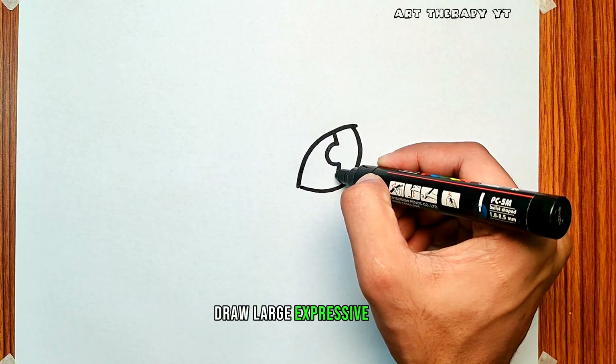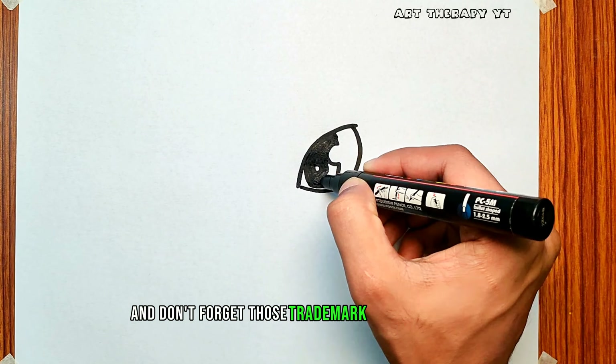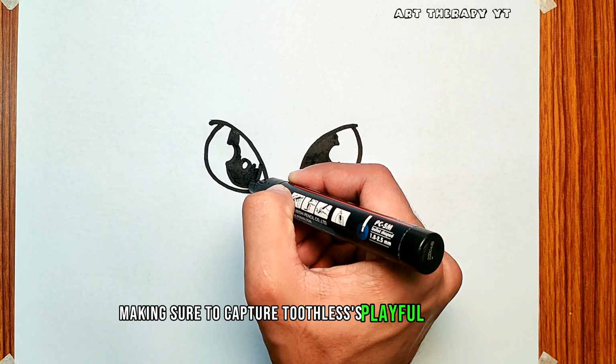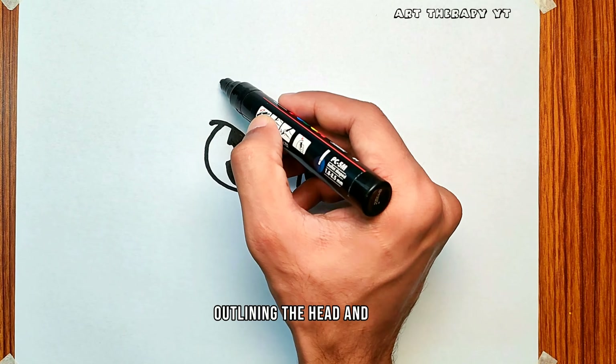Draw large, expressive eyes, and don't forget those trademark Night Fury pupils. Outline the mouth, making sure to capture Toothless's playful expression. Now outline the head and face.